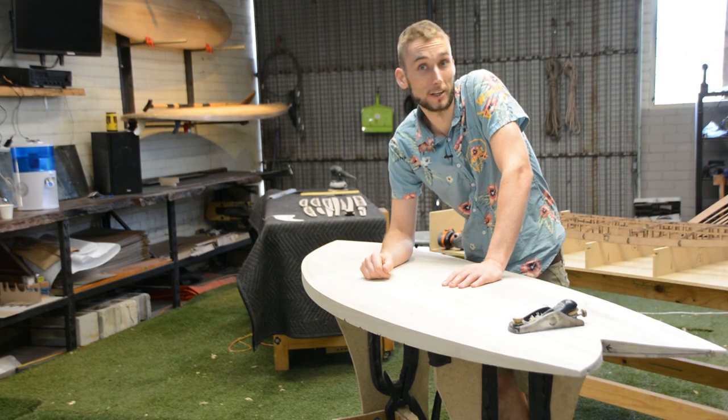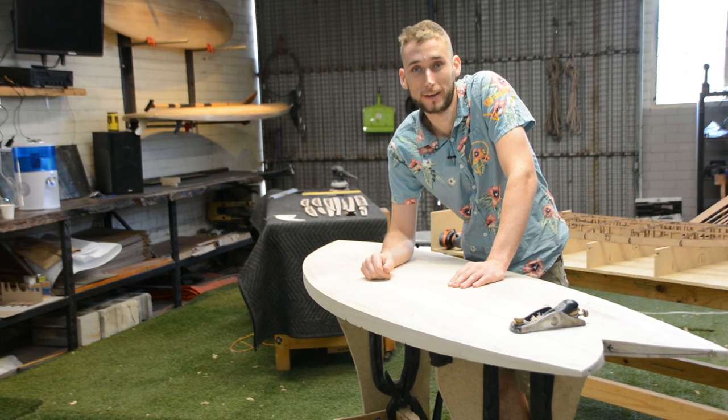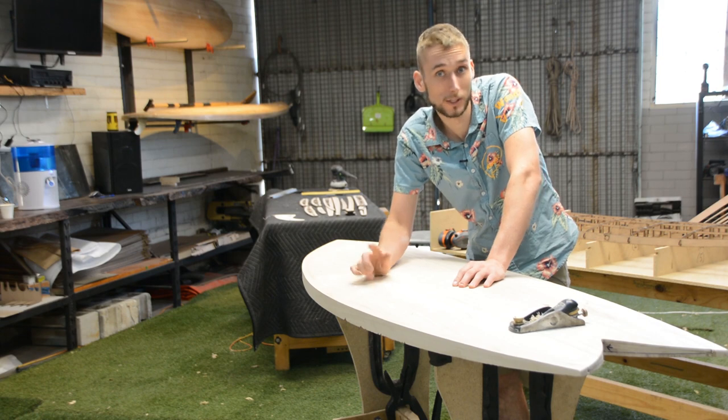That's it — a very quick and short video on how to trim your rails flush to your deck. Thanks for watching, we'll see you in the next one.